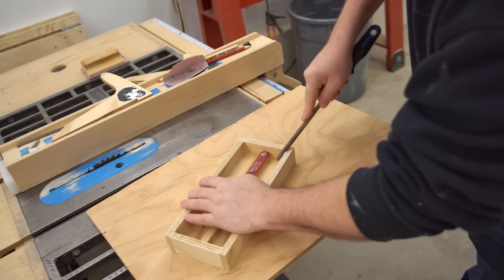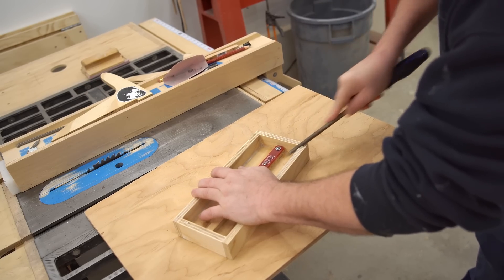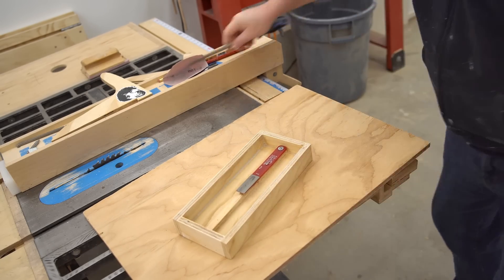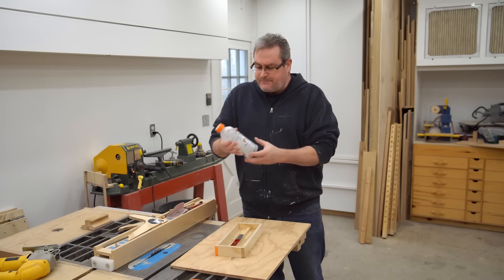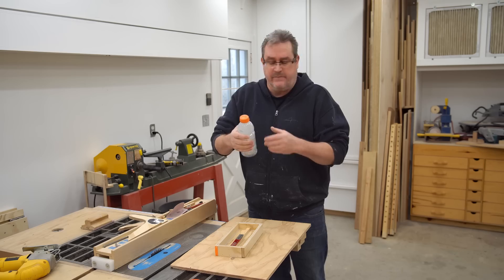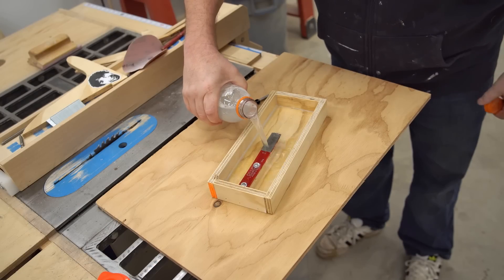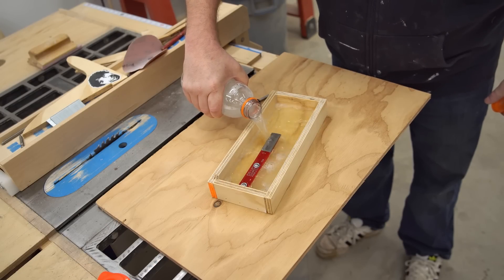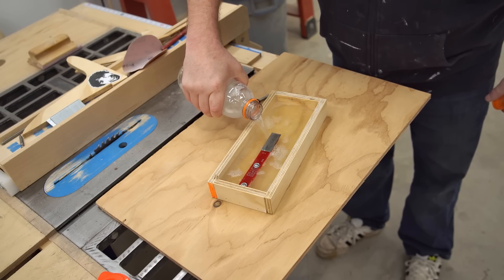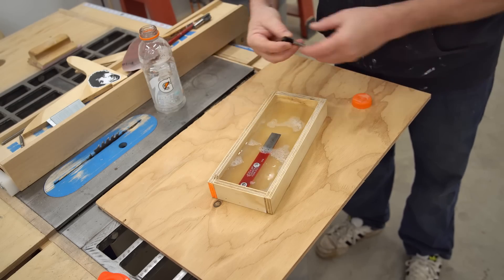To pour the water out after I'm finished, I'm just going to shape a bit of a spout in one corner with a round file. Now that that's all done, the fun can begin. I have a bottle of water that I've added a little bit of dishwashing liquid to, to act as a lubricant, and I'm just going to dump that in. Ideally I'd want this to come up over the sharpening stick, but if it's not quite there, that's okay too.